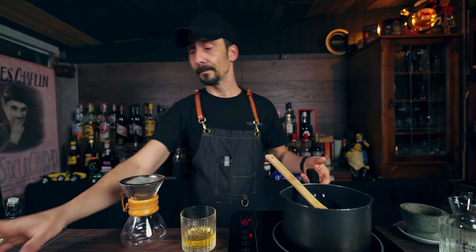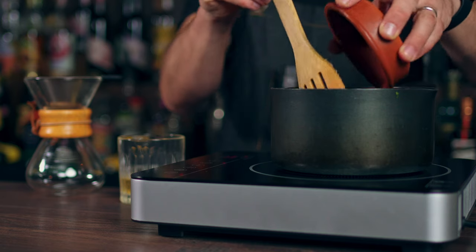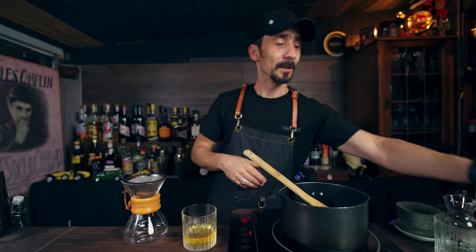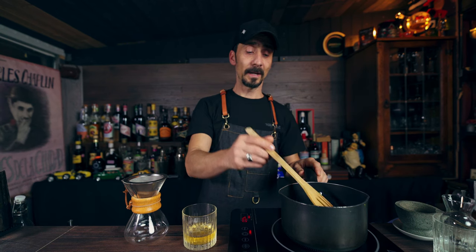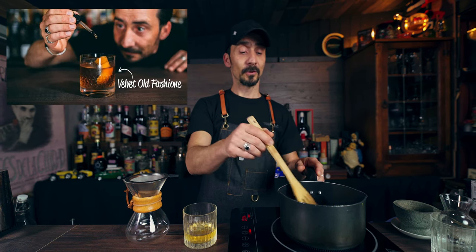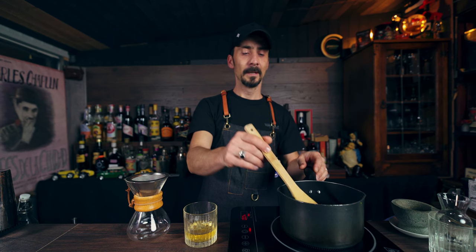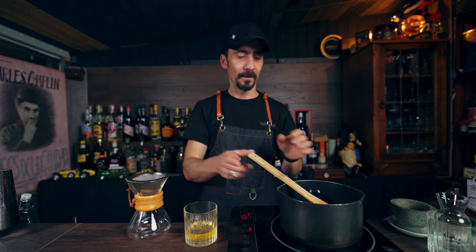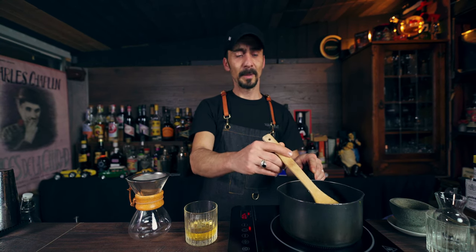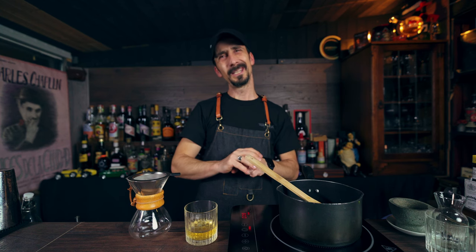Now we're moving to the light muscovado sugar — 150 grams. It's very sticky, very rich, and wonderful for syrups. I also make a dark muscovado sugar syrup at work because we serve a Velvet Old Fashioned in the bar — bourbon with Pedros Ximénez sherry and dark muscovado sugar syrup, making it really velvety and smooth. Even people who've never tried whiskey absolutely love it. Once it starts boiling, put the temperature down and simmer for around 10 minutes maximum.